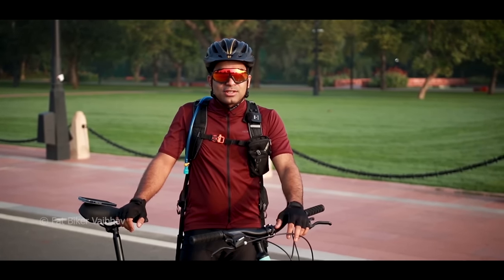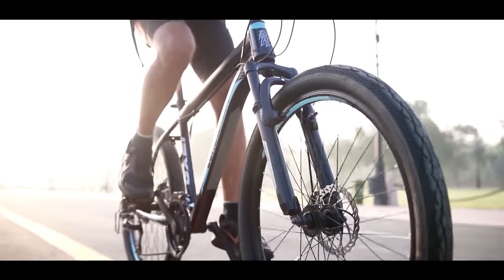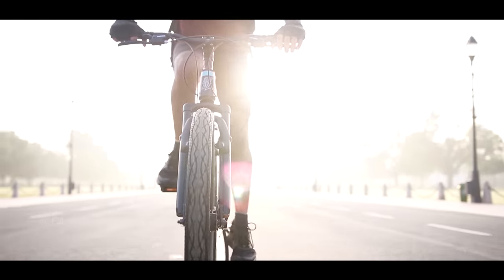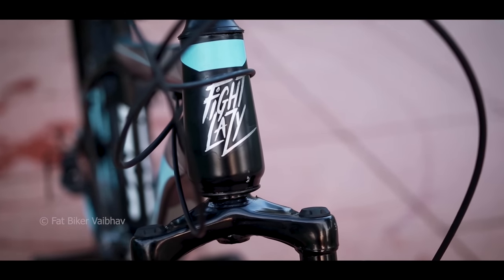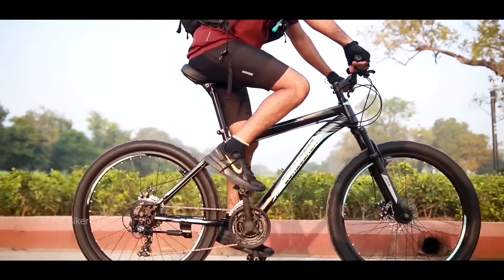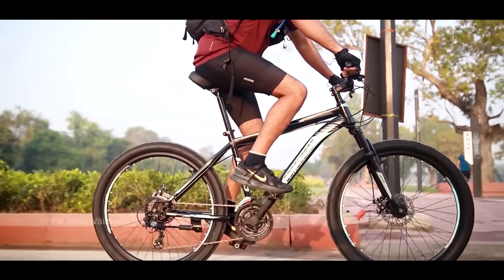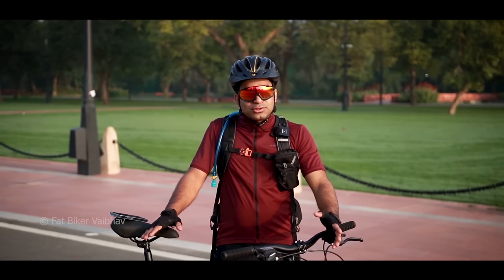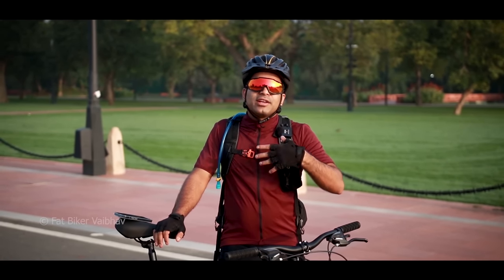If you use these gears, you can easily go uphill and downhill. You might say that Delhi is a flat city, but even on regular roads here there are uphill and downhill sections. Gears are very important for those situations — especially going downhill, because you need more cadence.